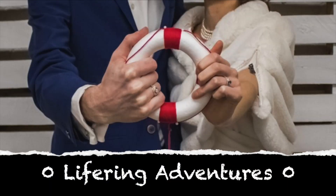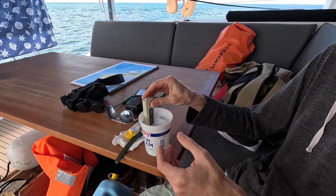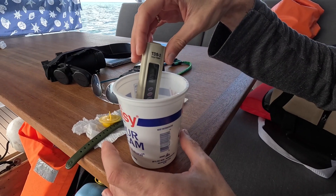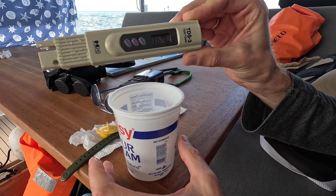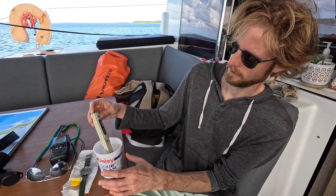We think it tastes saltier, so we want to see if it's actually salty or not. Here's our West Palm water — reading 165, 168. It's just measuring conductance as a proxy for dissolved salts. Settling at 167.